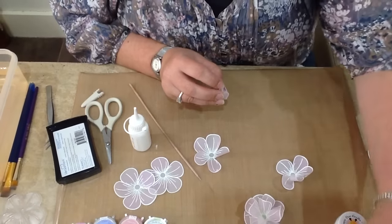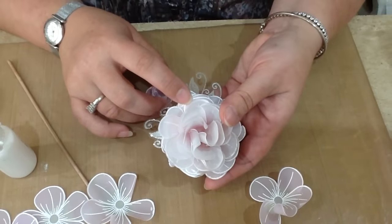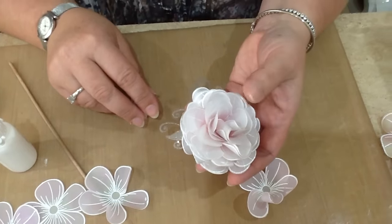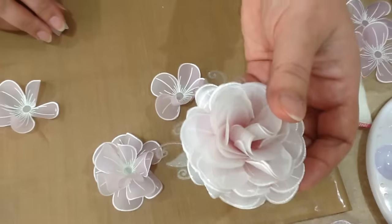Then you end up with something along these lines — that's probably about ten or eleven layers. So it takes a little bit of time to do it, but I do think it's well worth it. These ones are a bit more difficult to put through the post but look beautiful on the top of a little box or gift bag or something.